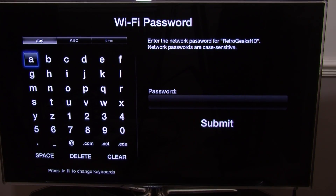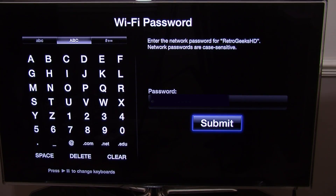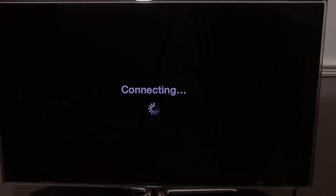Here you are entering the password to your Wi-Fi. You just use the remote control that comes with the Apple TV and select your password. So I am going to enter that in right now. Once you have entered your password, you just hit submit and it will come up connecting.